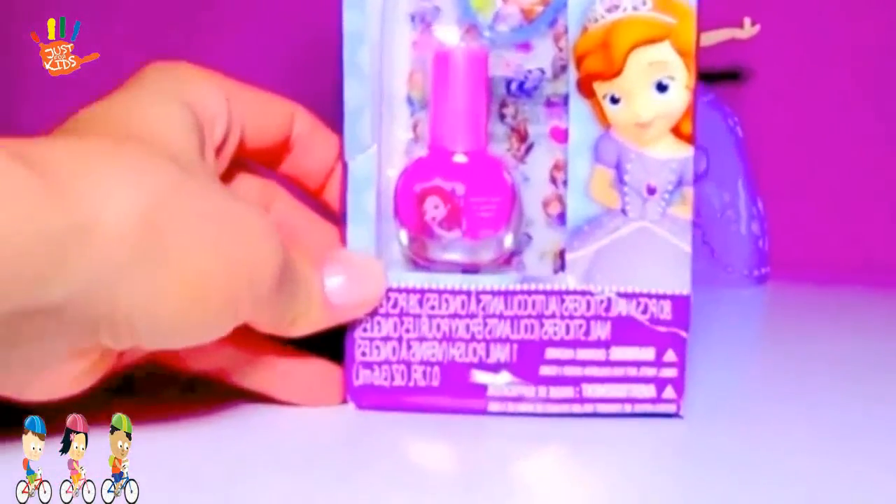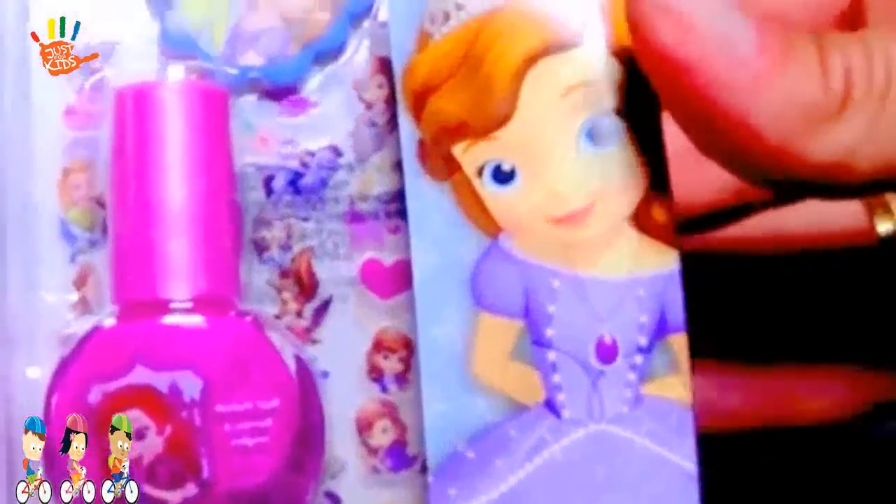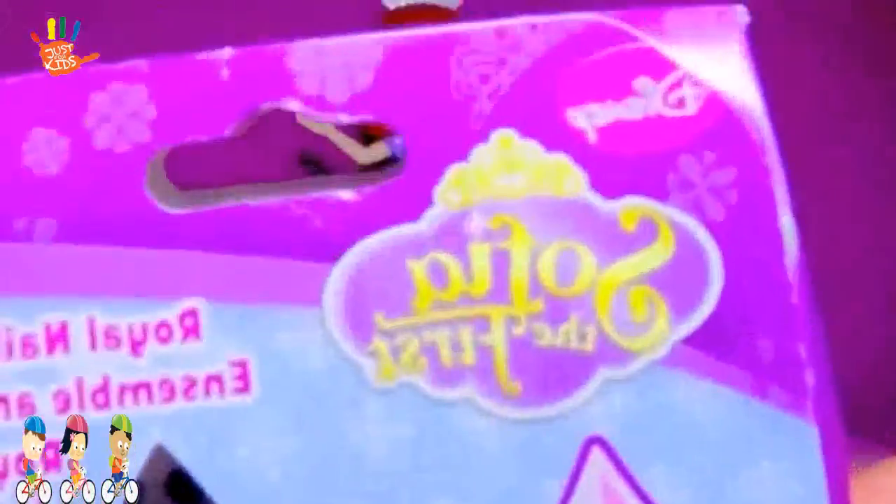Hello everybody! Are you ready for play toys? Today we have Sophia the First nail polish with stickers, and it's all by Disney Junior. Are you ready to open it?